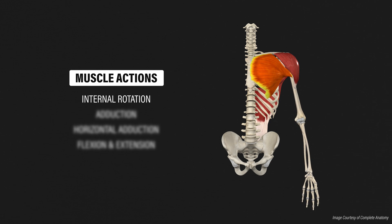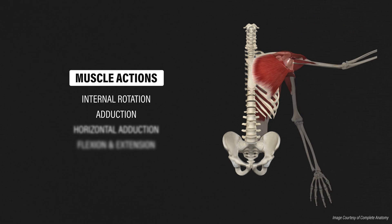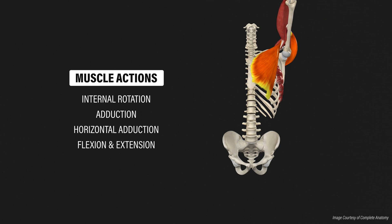Their primary muscle actions include internal rotation — rotating your arm inward — adduction — bringing your arm down toward your side — and horizontal adduction — bringing your arm toward midline. They also contribute to shoulder flexion and extension.